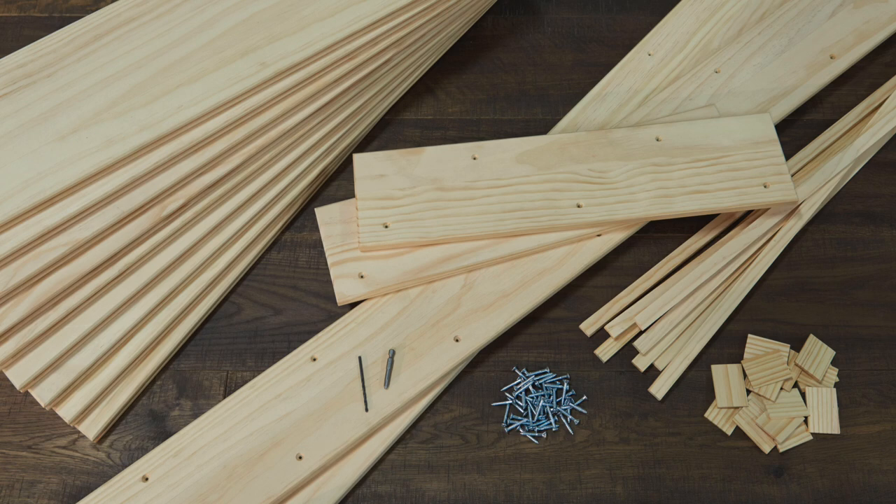This video demonstrates the assembly of the horizontal wooden barn door. It is required that you complete the desired look and finish to your door after it is fully assembled.